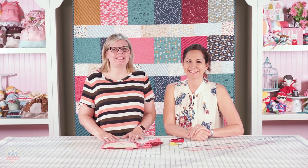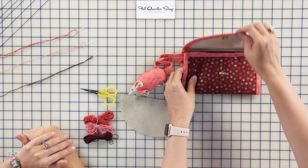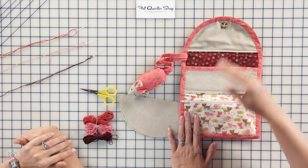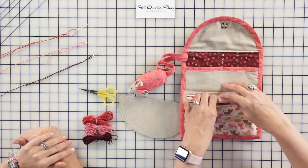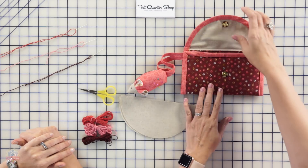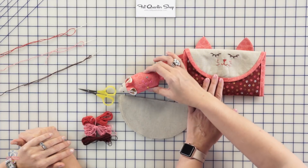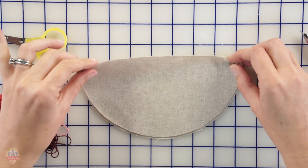Hi, I'm Kimberly Jolly from the Fat Quarter Shop and I'm here with Stacey East Shoe and she's going to show us how to make her cute kitty catty bag. You can find the instructions to make the actual bag on her blog. It's so cute — you can put your needles, your thread, your binding clips. Today what we're going to do is show you how to personalize your bag, how to embroider the face, and how to make this cute little mouth.